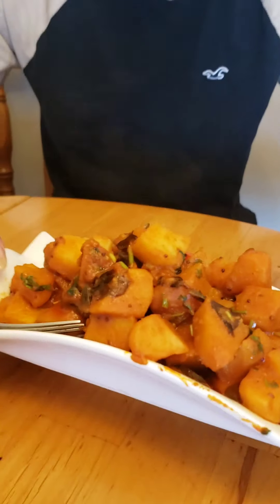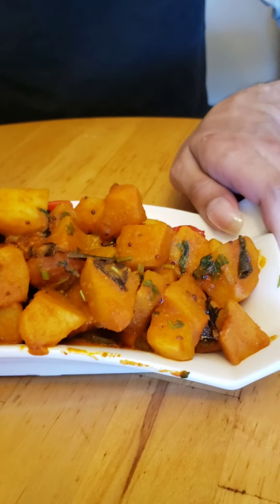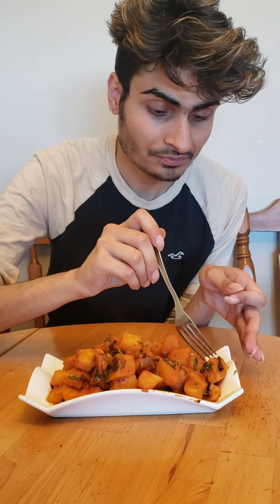Here is the final presentation of my pan fried potatoes — you can see the beautiful color from the red chilies, cilantro, and all the spices. This is meant to be served as a side dish, and I've prepared some rice and dal on the side. I'm taking a bite now — I love it! I could literally finish the whole plate, but I have to share with my family.